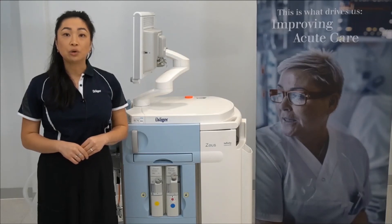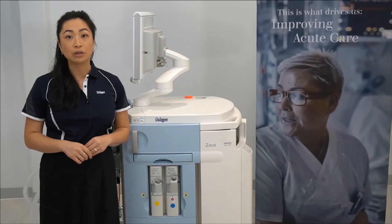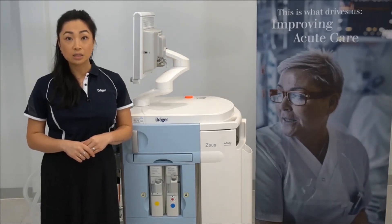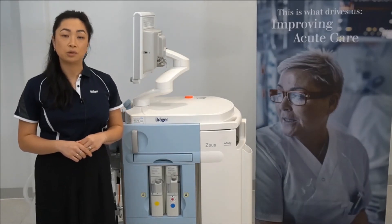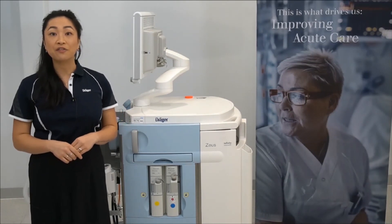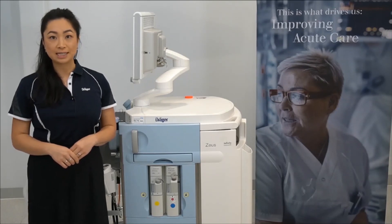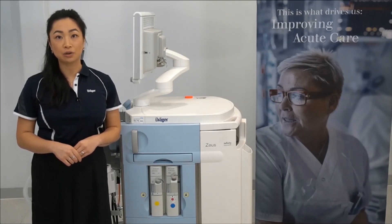Just ensure that you ventilate the reservoir prior to filling, and slowly unscrew the filling caps to allow the slow release of pressure that may have built up during operation. Your device is now ready for the system test. For further information, please refer to the instructions for use or contact your local Dräger representative.